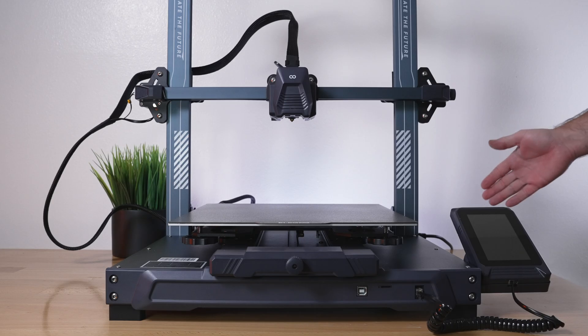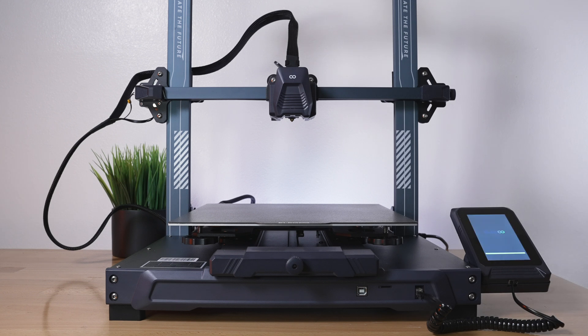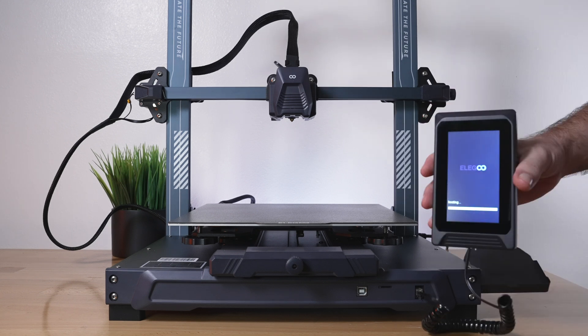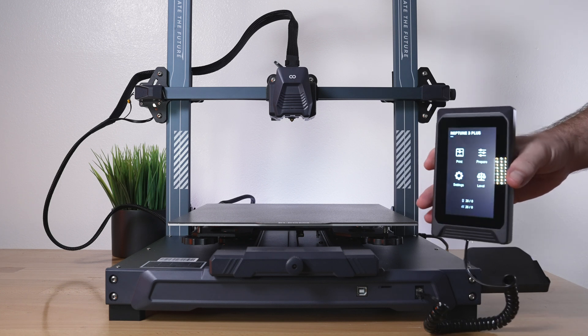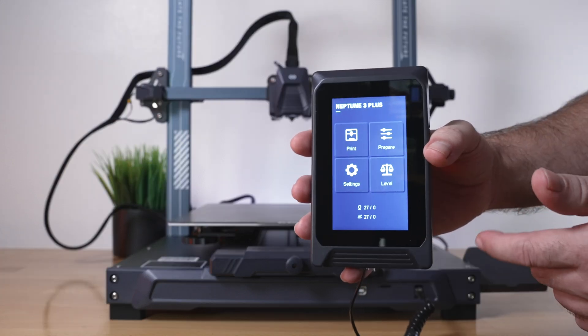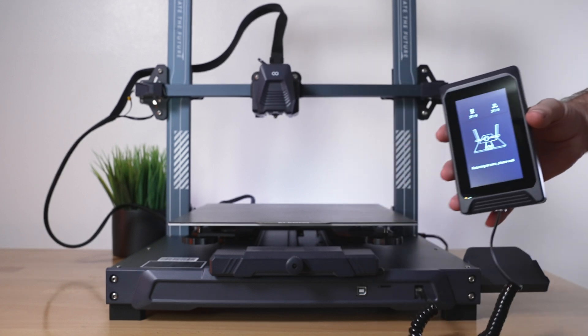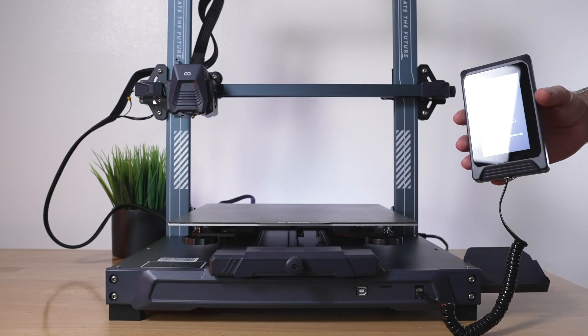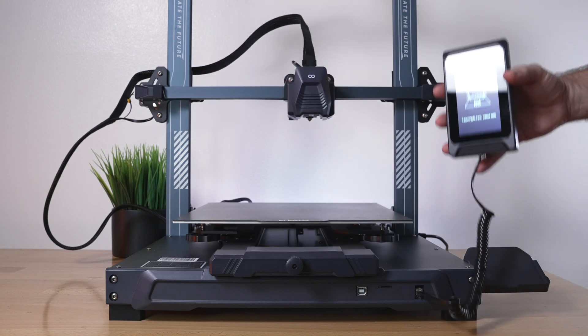For the next part, let's plug it in, power it on, preheat the machine, home it, and level the bed. I got the cord plugged in — hit the power button and it boots up. It did take a few seconds but not too bad. We're going to go over the menu in a bit. Let's click on Prepare, then All Home, so we can see the printer homing — X, Y, and Z coming down.